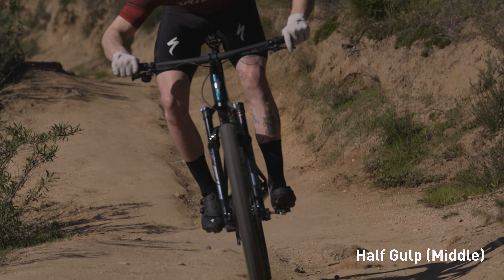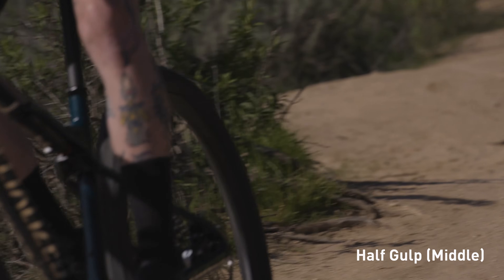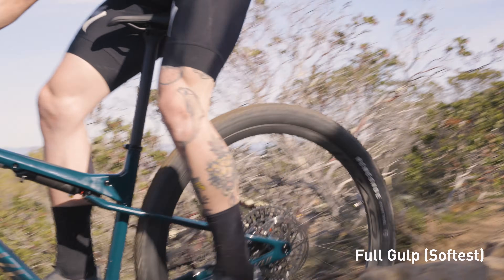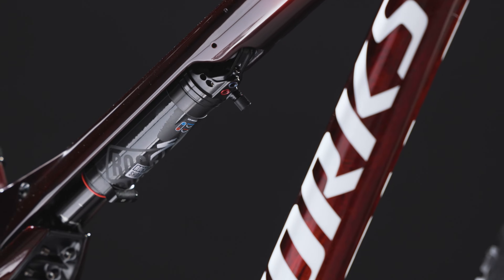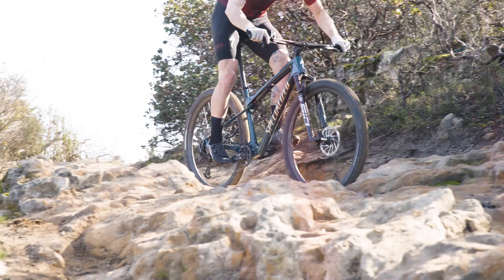The half-gulp setting is ideal for intermediate terrain like an XCO course, still giving the shock plenty of stroke sitting at 2mm. At the full-gulp setting, riders get a more traditional compliant rear suspension feel with the most sag at 4mm. These elements come together to create a ride dynamic unlike any other, keeping wheels on the ground for better traction a greater percentage of the time compared to hardtails or lesser suspension bikes.